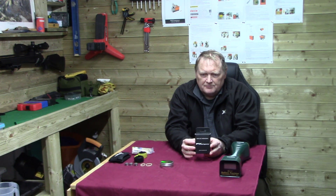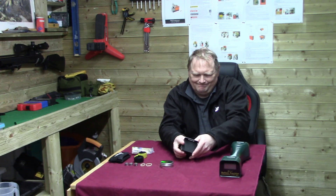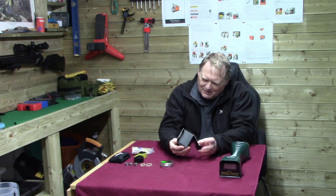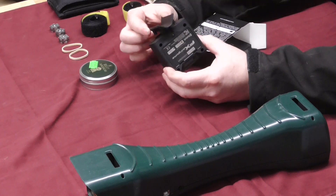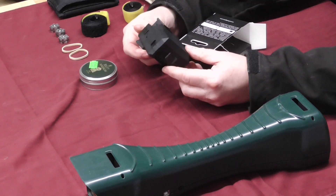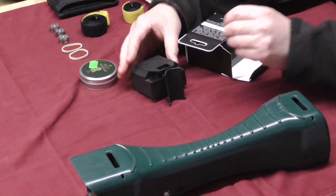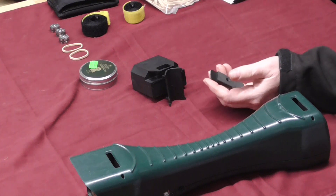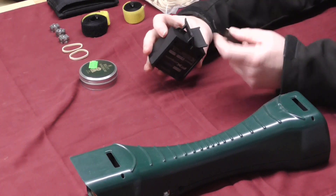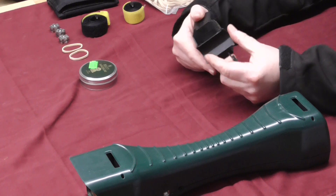When it was first brought out it had a mount for a tripod, but what they've done now, they've included a built-in mount. The actual chronograph looks the same apart from the mount. But also included in the box is a standard tripod mount option — if you wanted to mount it to a tripod, you've got that option. You can take that off and replace it, which gives you plenty of options.